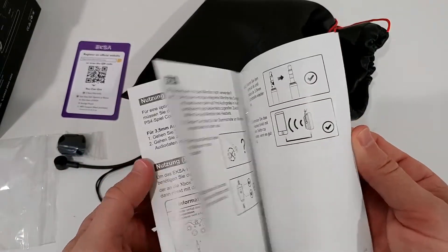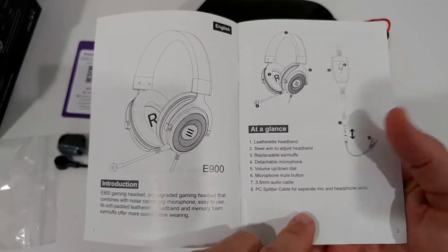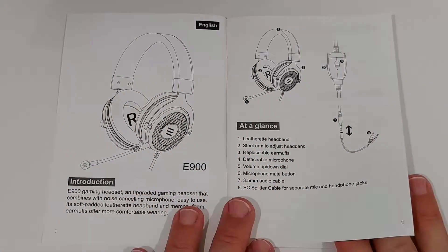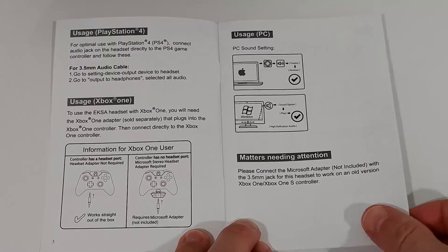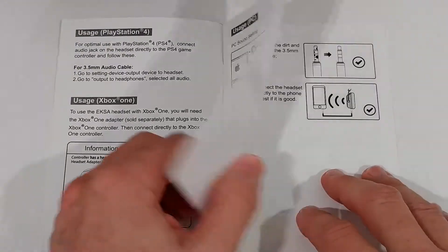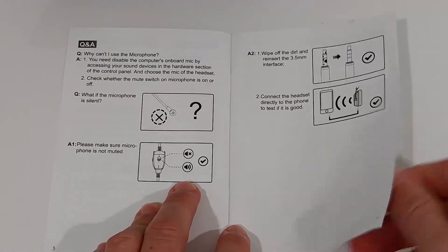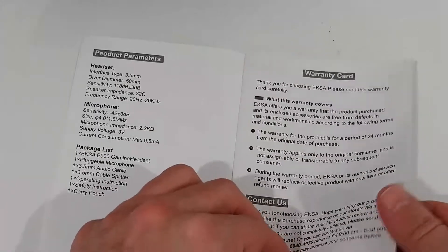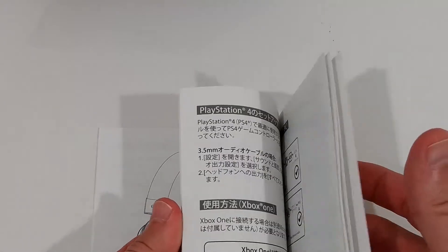It looks like it's in different languages, which is good. It makes sense to show how it works on different devices: usage on PlayStation, usage with Xbox, usage on PC. There's something about the switch - turn on, turn off - and product parameters again, plus a warranty card. It appears we have English, German, and Chinese.